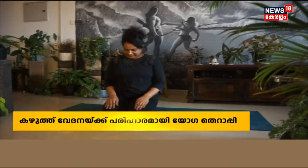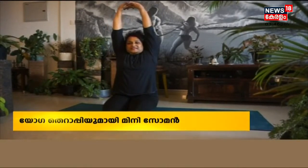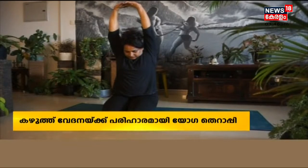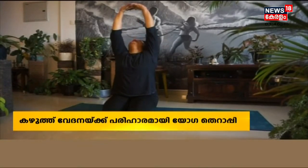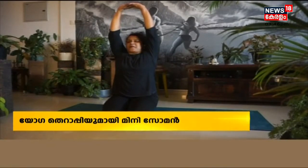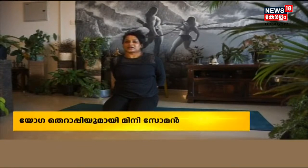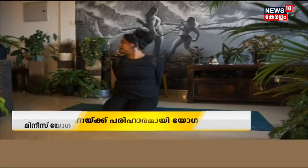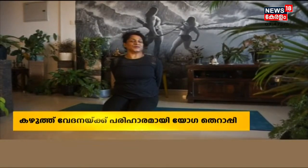Lift your hands up, stretch — maximum stretch. Then slowly bend your neck forward. Slowly come back, bend back. Then slowly come back, release your hands, catch your hands back, stretch, then slowly turn your neck to your right side. Slowly come back, then left, then slowly come back.